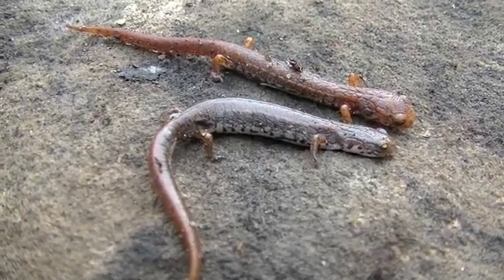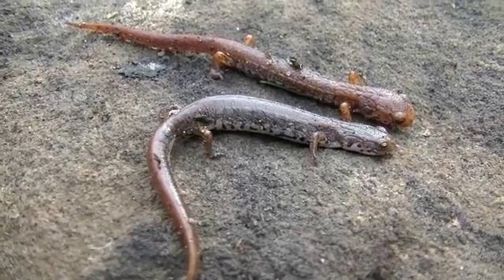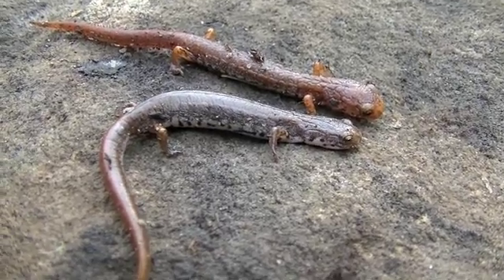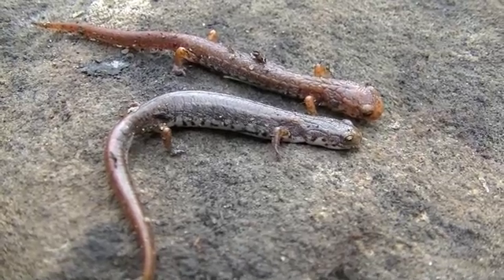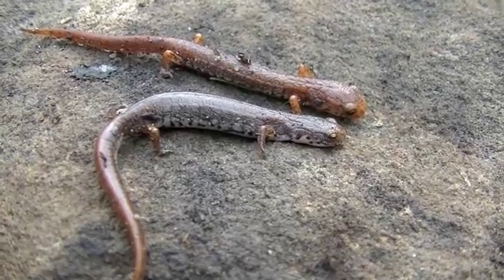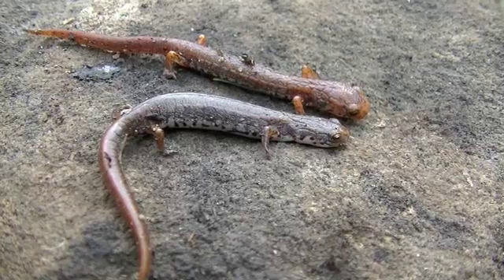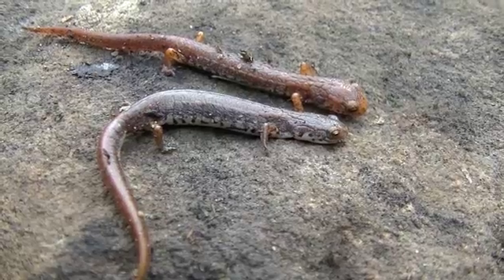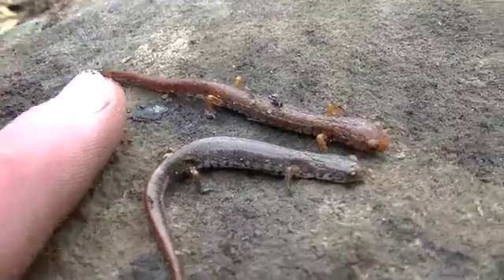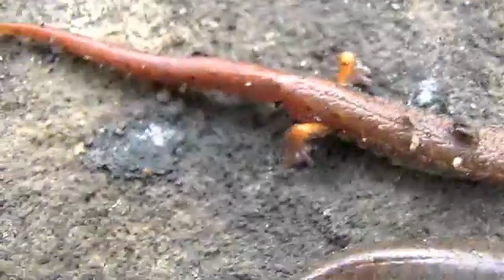Originally we found four four-toed salamanders, then we looked around this same wetland with the sphagnum moss — the same location where we found the marbled salamanders in late August — and we tallied around nine four-toed salamanders total. We had seven before, and these two are both adults. You can see my finger next to them, characterized by four fingers on their hind legs.